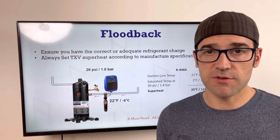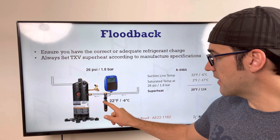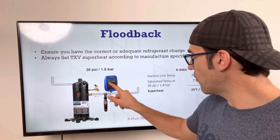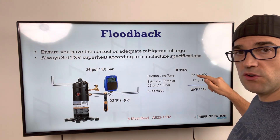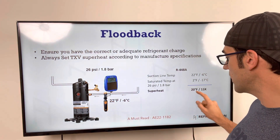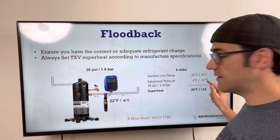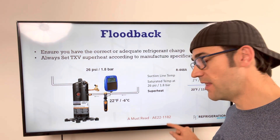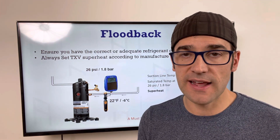To check superheat, use a gauge and a temperature probe on the suction line at the compressor. For example: temperature on the suction line reading 22°F (minus 6°C), with 448A at 26 psi (1.8 bar). That gives an SST of 2°F (minus 17°C), yielding 20 degrees of superheat — or 11K superheat in Celsius. Always ensure you have superheat. A must-read reference is AE 22-1182, 'How to Control Liquid Refrigerant in Refrigeration and Air Conditioning Systems.'